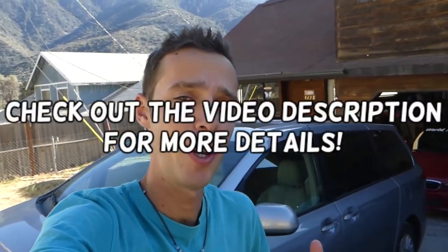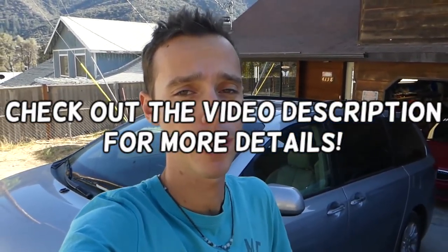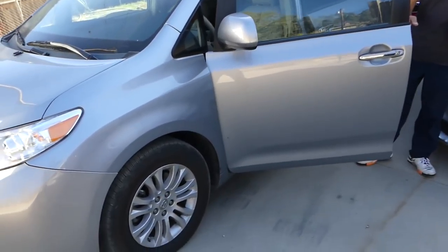Welcome back to World Mechanics. Today's quick video is about how to properly inflate your tires. Every car is different and you have to make sure you put enough air — not too much and not too little — because otherwise you can have a blowout and get in an accident. We'll show you how to find the information for your tires and what you need to do.